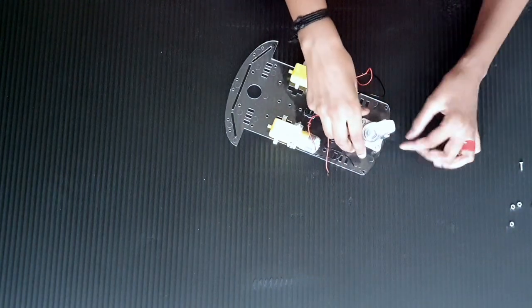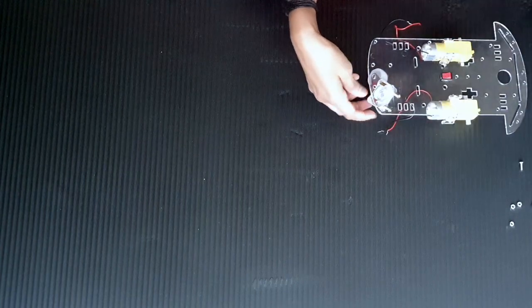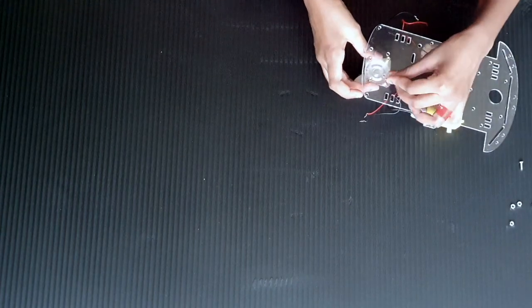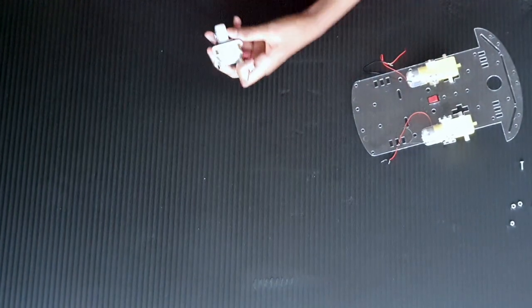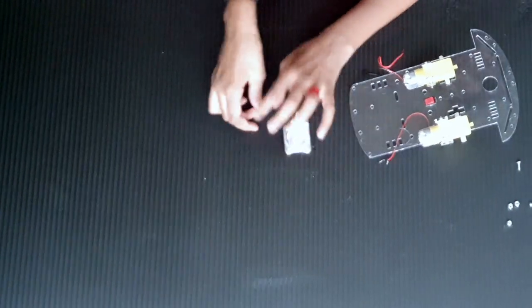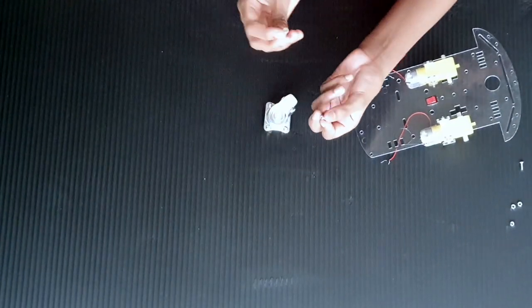You should put the spacer like this because it will add a little height. Now let's take the board upside down and put the screws which have a round top. Always remember to use the round top screw in the hammer caster — not the flat top screw or the long screw. There are round top screws and flat top screws.